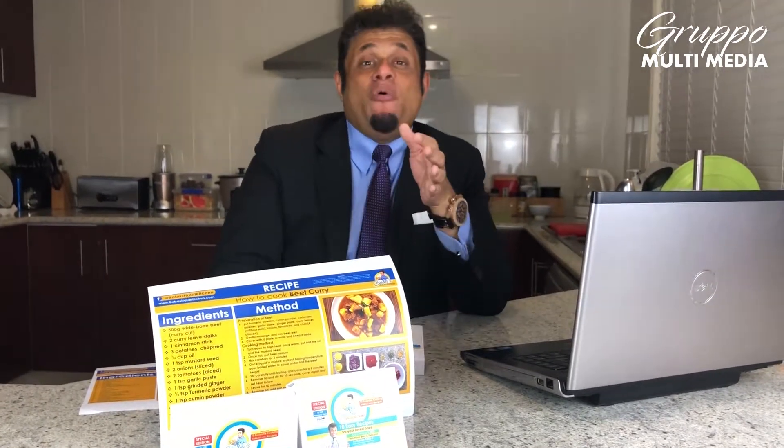Thank you very much for supporting my show. InshaAllah, I will see you with my next show very soon. Assalamualaikum Warahmatullahi Wabarakatuh. Thank you.